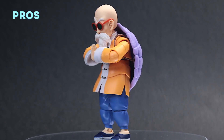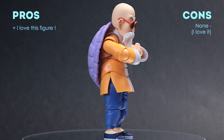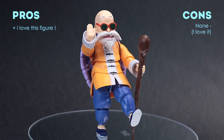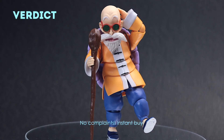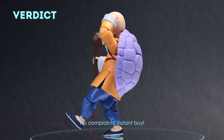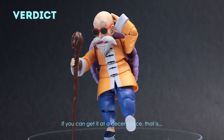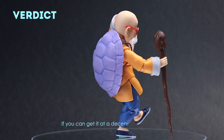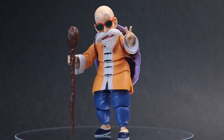For me, this figure is an instant buy because he's perfect and he's an important character. I know he's a bit pricey now, but it's definitely worth your money. He's very fun to play with and he has a lot of hands and expressions. Okay, that's it then. I hope you like it — see you next time.